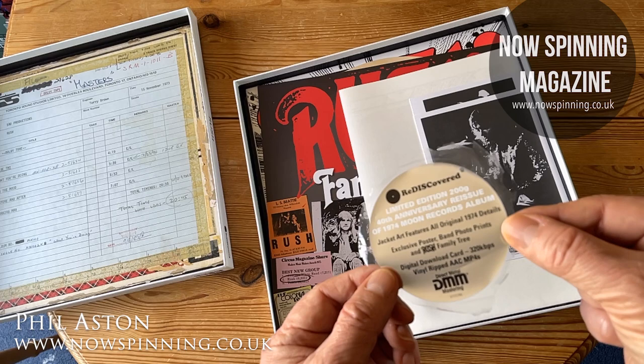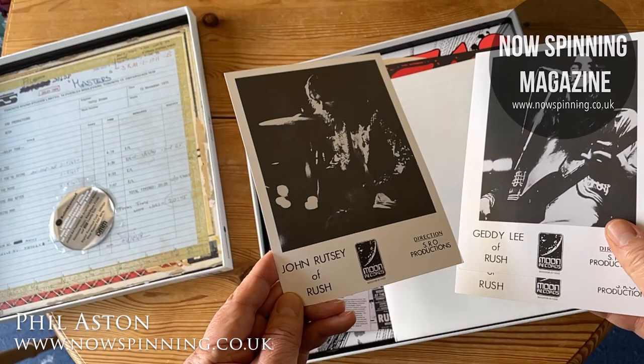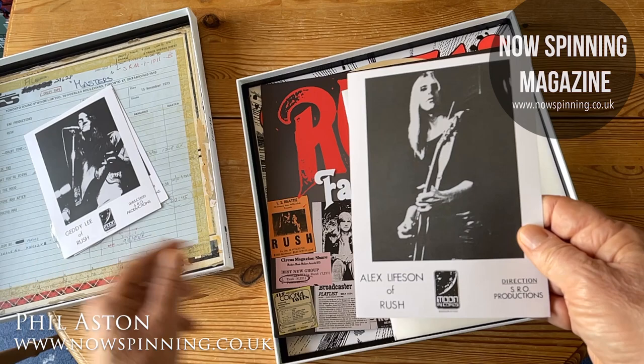There are three photo cards — one of the first drummer John Rutsey, vintage shots of Geddy Lee from that year, and Alex Lifeson.